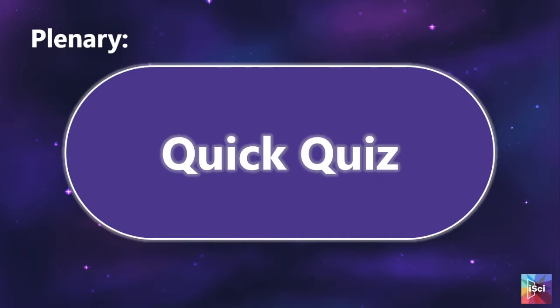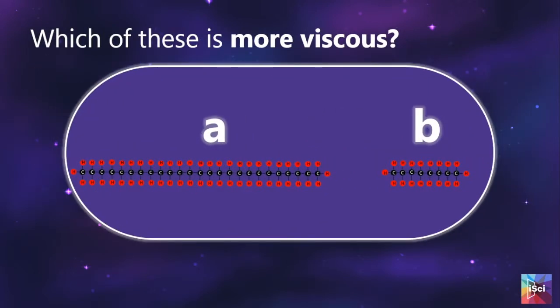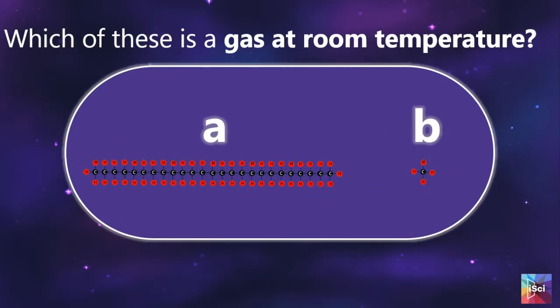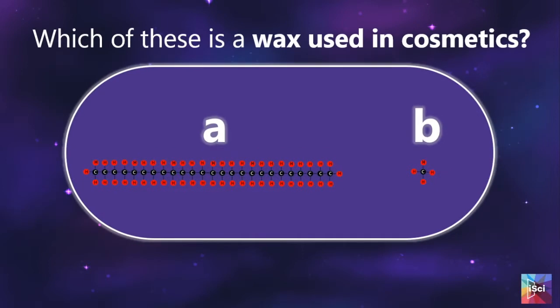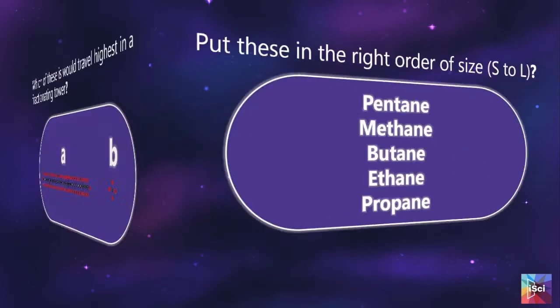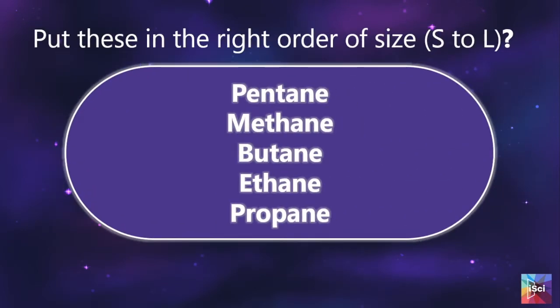At the end of the session we have a quick quiz — again they will use their whiteboards to answer. Questions include: which is more viscous? Which is more flammable? Lower boiling point? Gas at room temperature? Which of these waxes is used in cosmetics? Option A is paraffin wax, so students should be able to work out which one is more likely to be slightly more solid at room temperature. Finally, putting these in order of size — if they are sharp they will notice these are the same as the ones on their earlier table, so it is not as complicated as it seems.